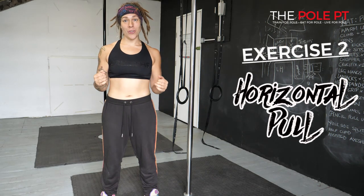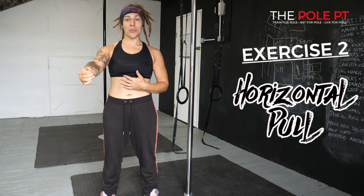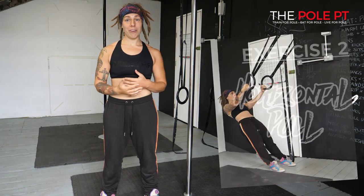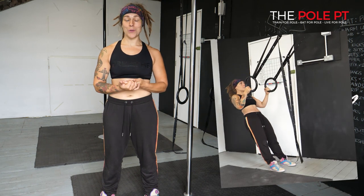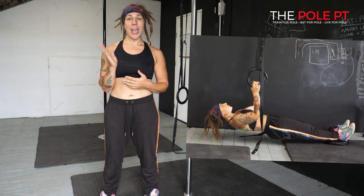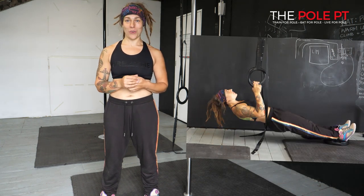Exercise two is going to focus on that final pulling position, so it's going to be a horizontal row. You can do these on a TRX or some gymnastic rings if you've got some. There are loads of progressions — you can start in a more vertical position and move more horizontally as you get stronger.